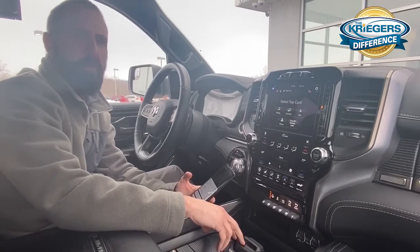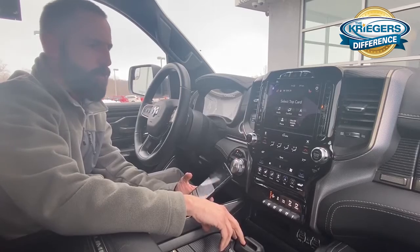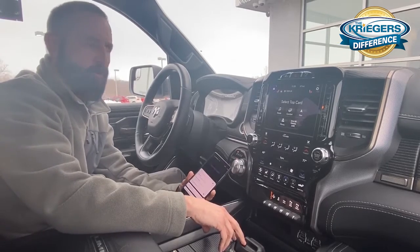Hello, Bill Biedenbender out here at Krieger Auto Group. Today we're in a 2020 Ram truck, and we're going to go over how to pair up a phone.